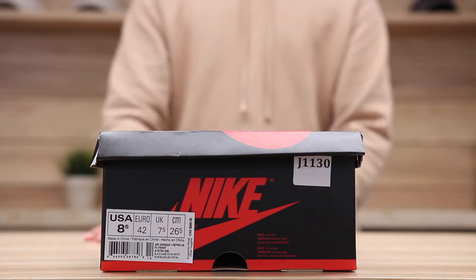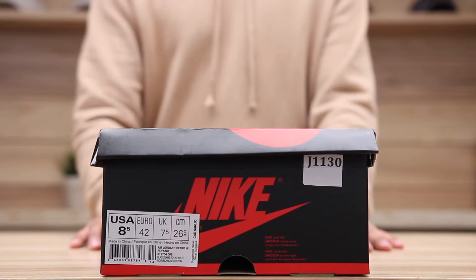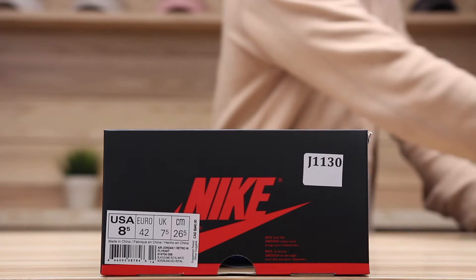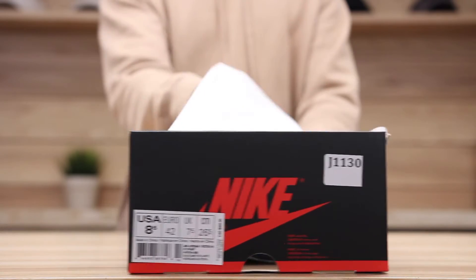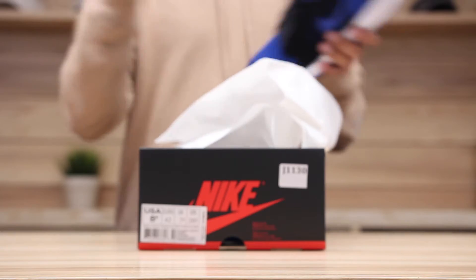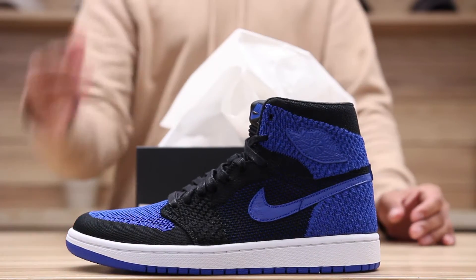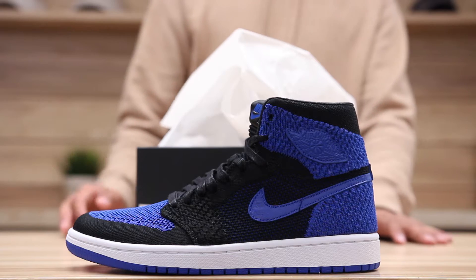What up y'all, Texas City coming to you with another unboxing video. We've got the Air Jordan 1 Retro High in the Flyknit execution in the classic Royal colorway. This is Jordan Brand implementing some of their newer technologies into some of their classic sneakers. The Royals didn't release too long ago, and they're now bringing back the shoe in a Flyknit execution on the entire upper.